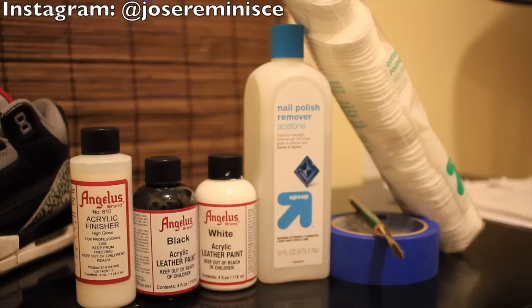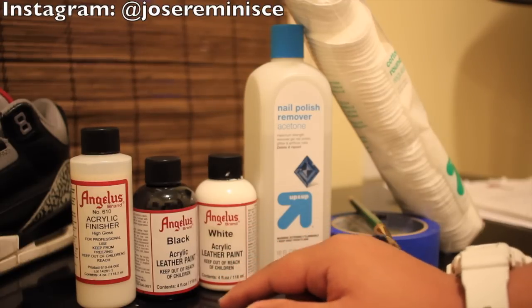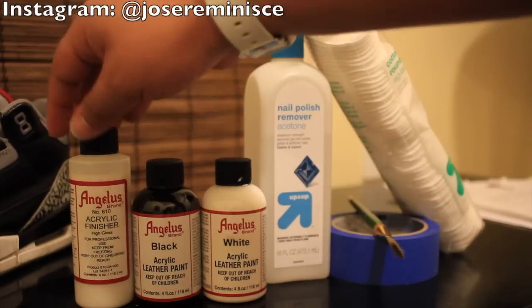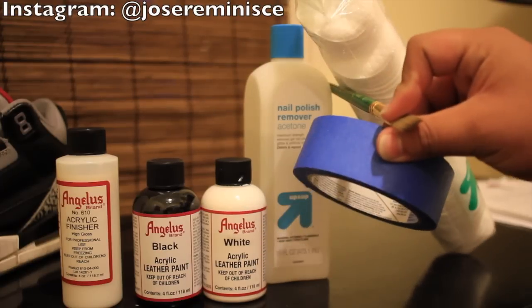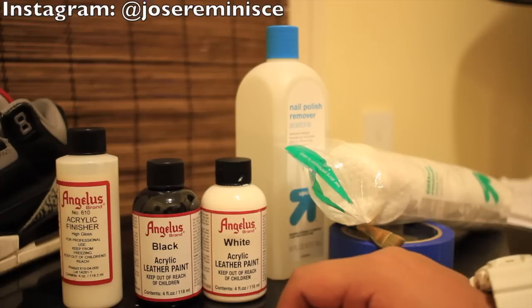Here are the materials you're going to need to accomplish this restoration. I have a couple of Angelus products — these can be found on angelus.rec.com, link down below in the description. The two paints I'm going to need are black and white Angelus leather paint, and I'll also be using high gloss acrylic finisher to top off the repaint.